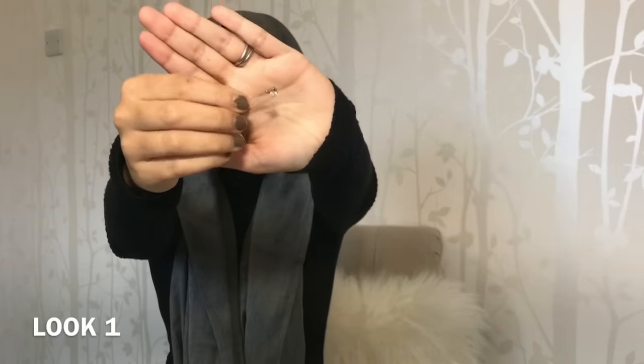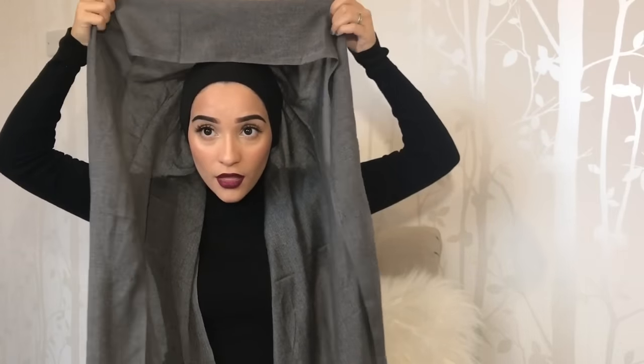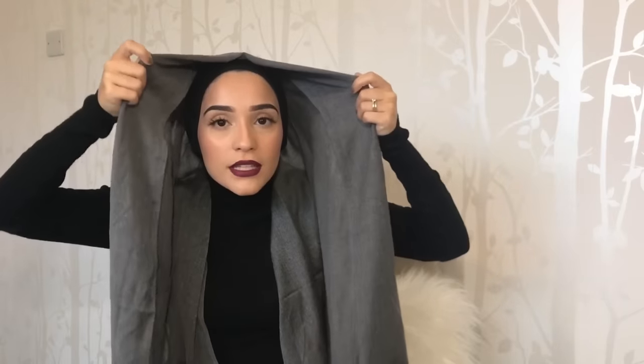Okay ladies, so for this style, all you need is a safety pin. Make sure that both sides are equal and from the front, you just want to fold it a little bit to create that point at the front. Fold it a little bit like so and then just place it on there. And then all you need to do is pin it underneath. Then you just want to grab each end and adjust them, and play around with it until you're happy with what it looks like. I like to pull it a little bit from here just so that it's not so flat on my face. And that's pretty much it for this look.